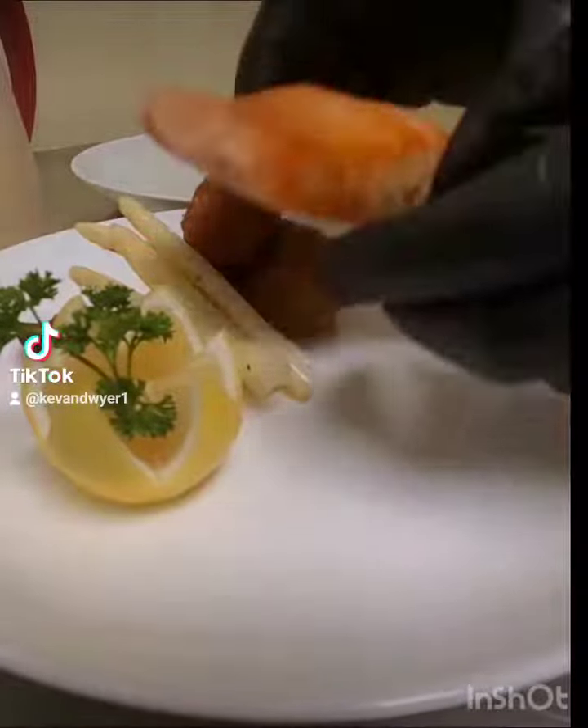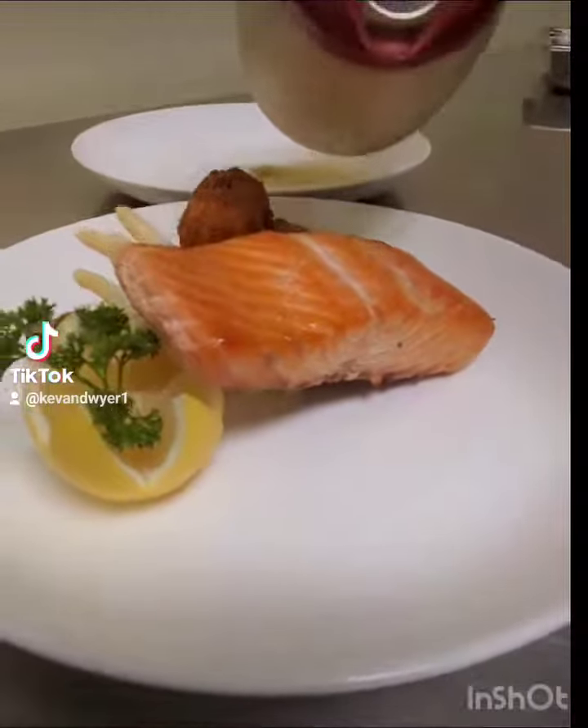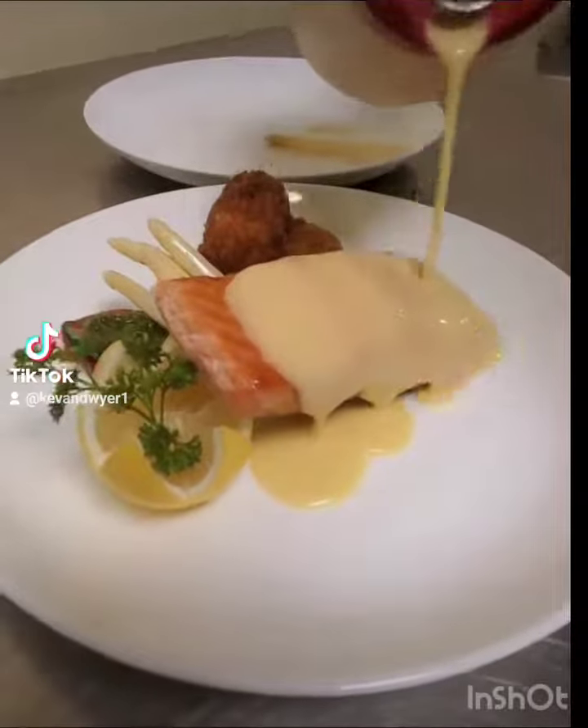Now I'm going to add my salmon steak, and then I'm going to add my Dijon mustard sauce.